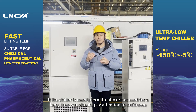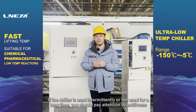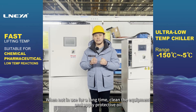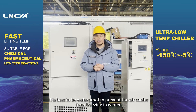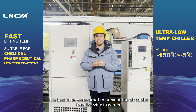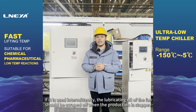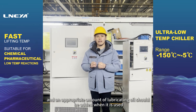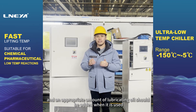If the chiller is used intermittently or not used for a long time, you should pay attention to anti-freeze. When not in use for a long time, clean the equipment and apply protective oil. It is best to be waterproof to prevent the air cooler from freezing in winter. If used intermittently, the lubricating oil of the fan should be removed when production stops, and an appropriate amount of lubricating oil should be added when it is used again.